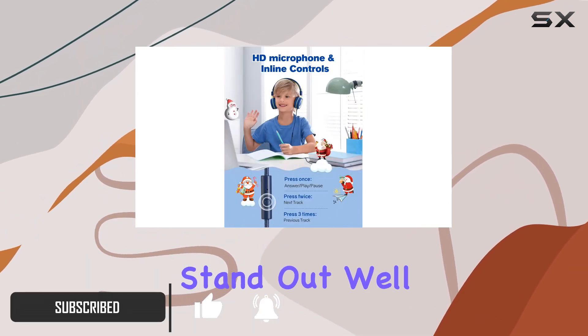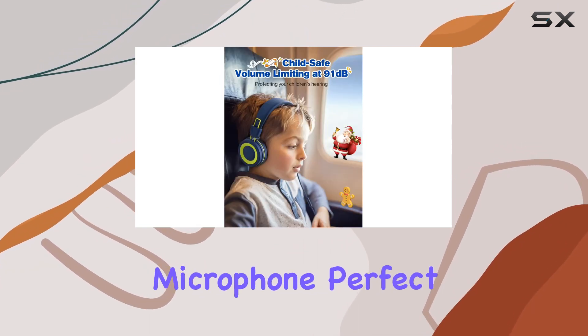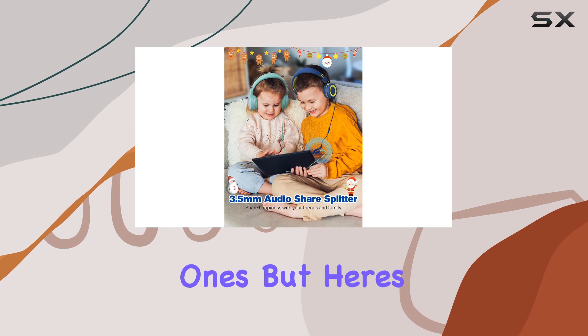So, what makes these headphones stand out? Well, first off, they come with a built-in HD microphone, perfect for those online lessons and video chats. No more garbled speech — it's crystal clear communication for your little ones.